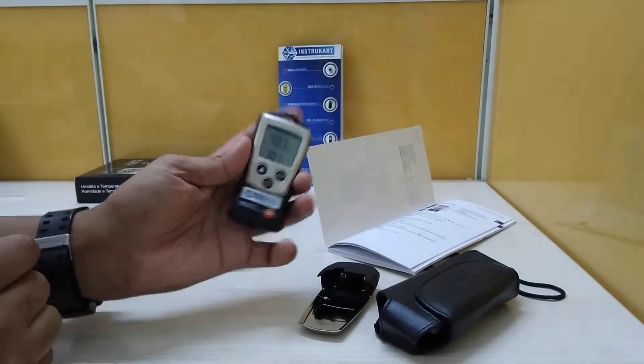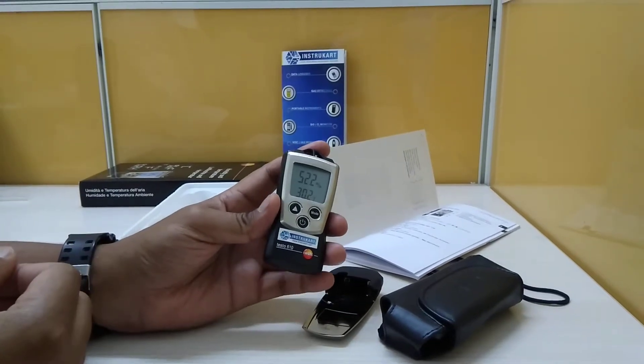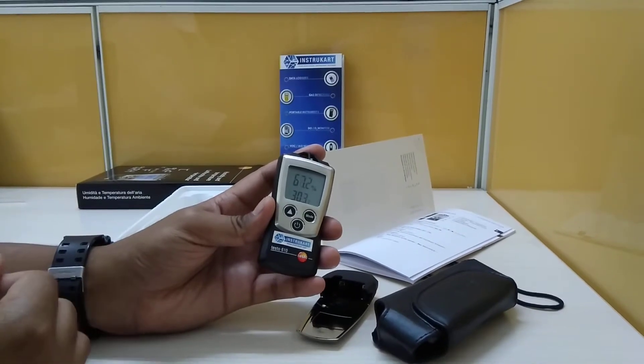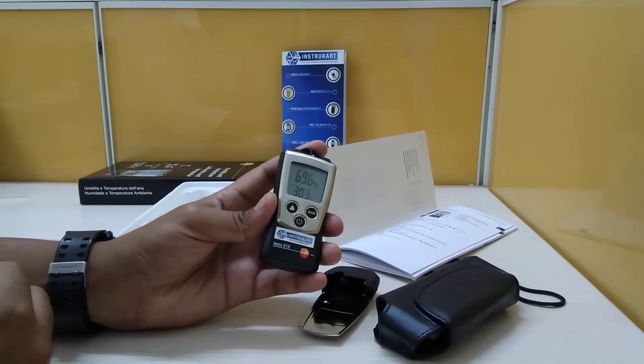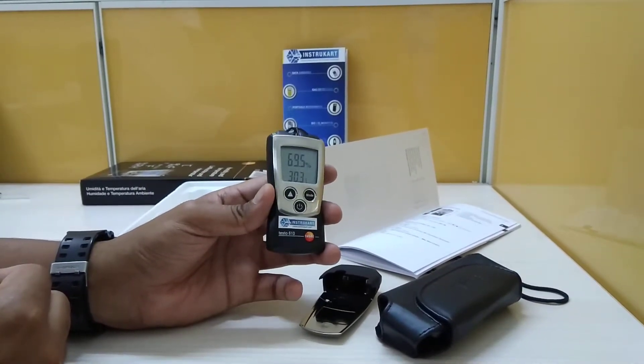This is a portable device and it has a wide range of applications like indoor offices, commercial buildings, labs, hospitals, and various other areas where you have to check the quality of the air.